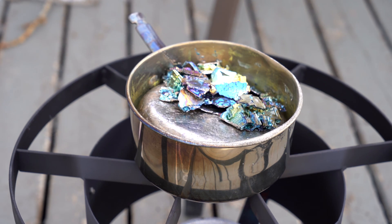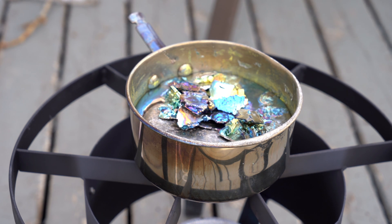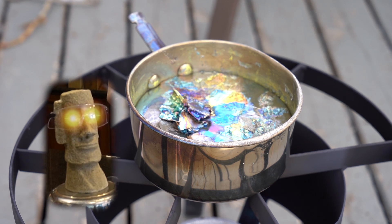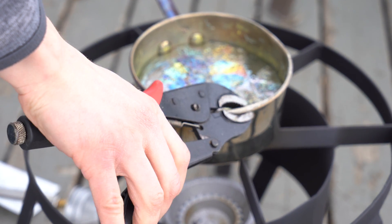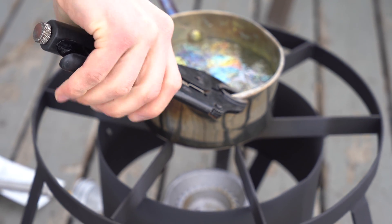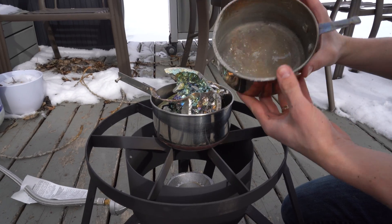Never allow water to drip onto the melted bismuth, as it will turn to steam instantly and fling liquid bismuth everywhere. The pot itself will be hot enough that standard oven mitts will not insulate your hands properly, so we attach a few clamps and hold those if we have to move the pot.